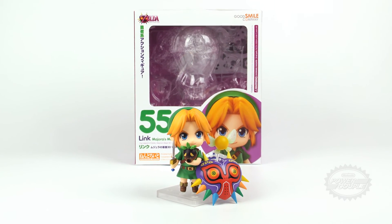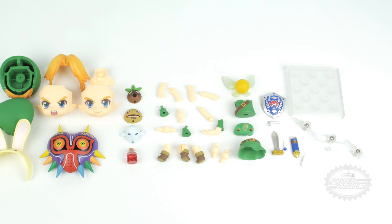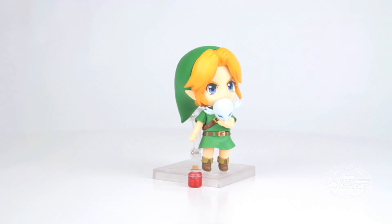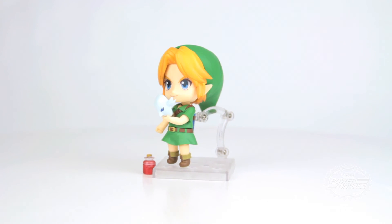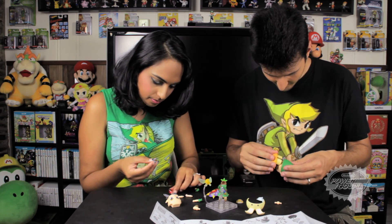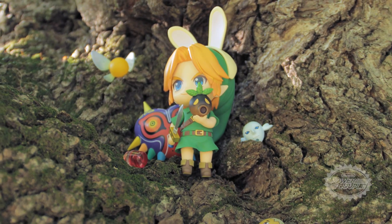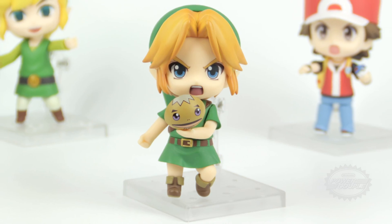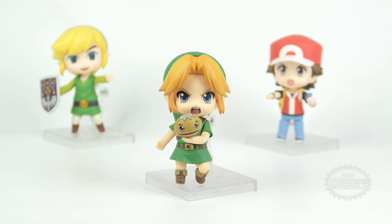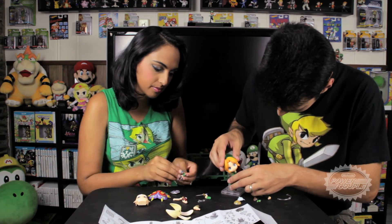Right out of the box, you'll notice that the Link Nendoroid is very well built with high quality parts and a flawless paint job. What makes the Nendoroid figures so special is the fact that they come with tons of parts. You can easily switch out these parts and accessories to redesign Link in different poses and expressions. He also comes with many accessories including his sword and shield, a red potion bottle, the bunny hood, and the three main masks of the game — the Deku mask, the Zora mask, and the Goron mask. You'll also notice that much like the other Nendoroid figures, Link comes with a clear base to help him stand. You can also use the detailed instructions that come with the box to help you piece together the perfect pose for your display.